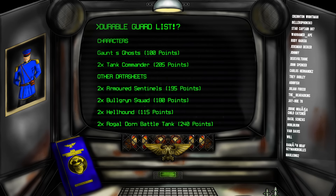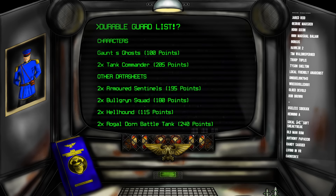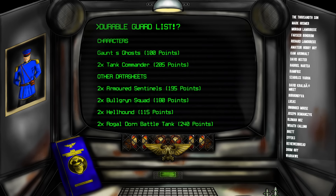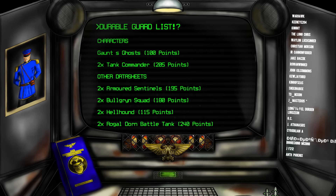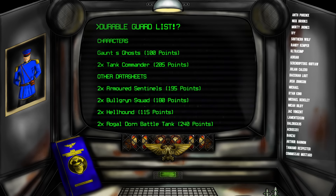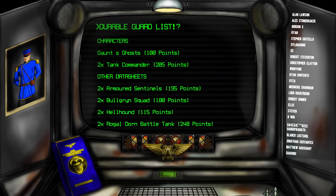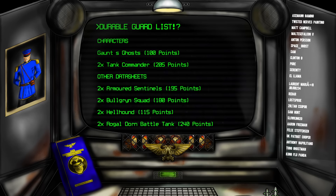One unit we haven't talked about much is Gaunt's Ghosts. These have a number of roles. Firstly, they can sit on the Home Objective and hold it, getting us some primary points. If the mission doesn't involve holding the Home Objective, they can do their uppy-downy — jump up and come back down — for secondary points. And if the enemy has good screening, they have two orders which can be used to support the Armored Sentinels.